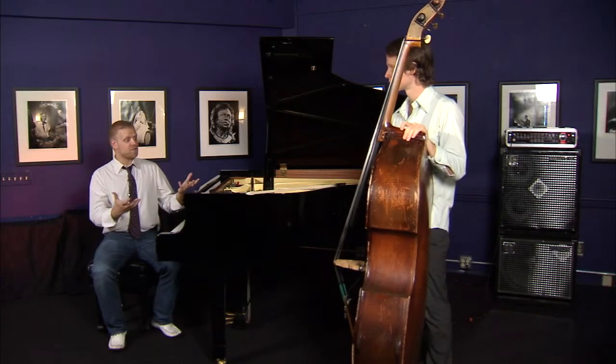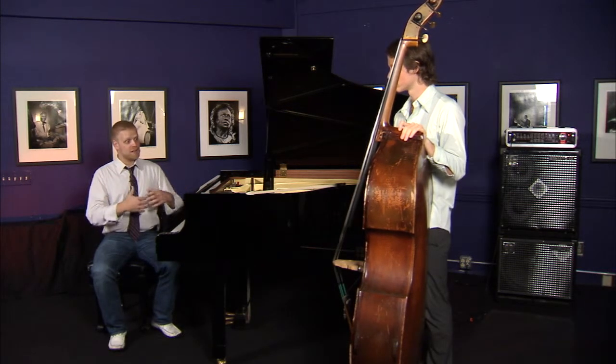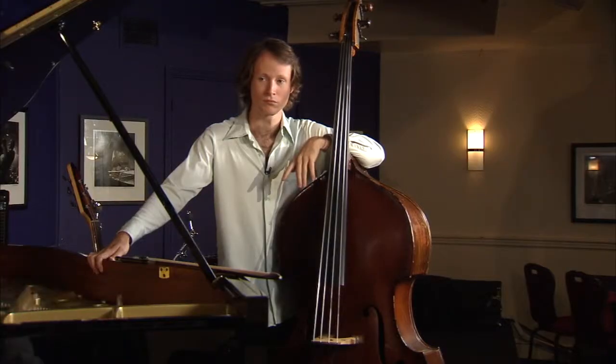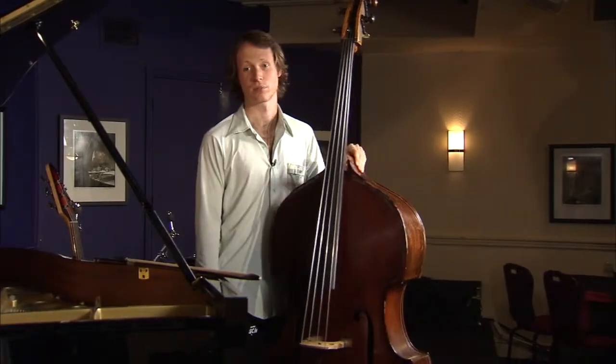And nowadays, it's very common to see bass players as leaders of ensembles, playing the melodies and actually at the forefront of bands instead of playing that supporting role. Why don't you show us a little bit of a melody on that bass? I'll play Trichotism by a famous bass player, Oscar Pettiford.